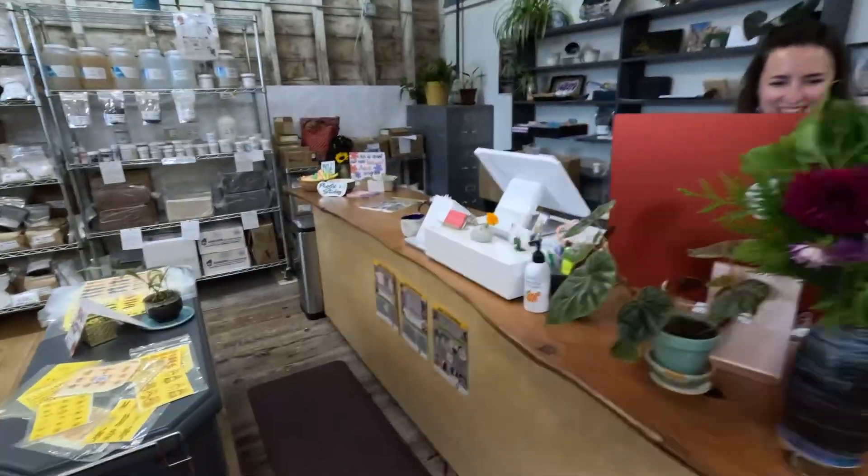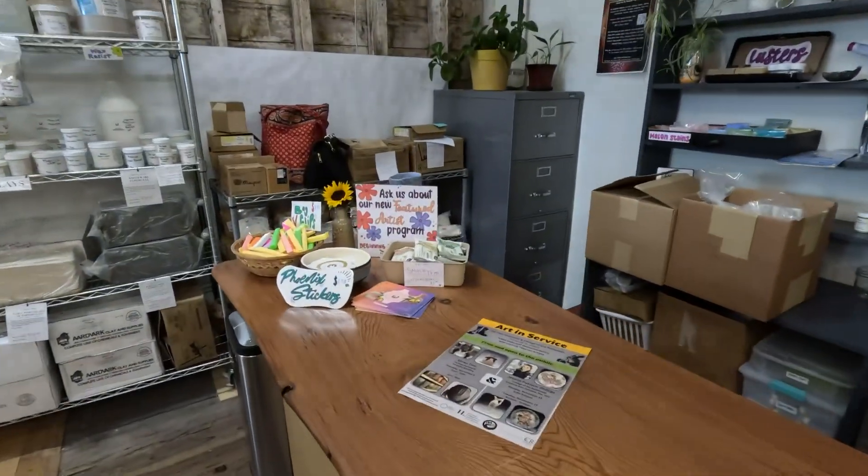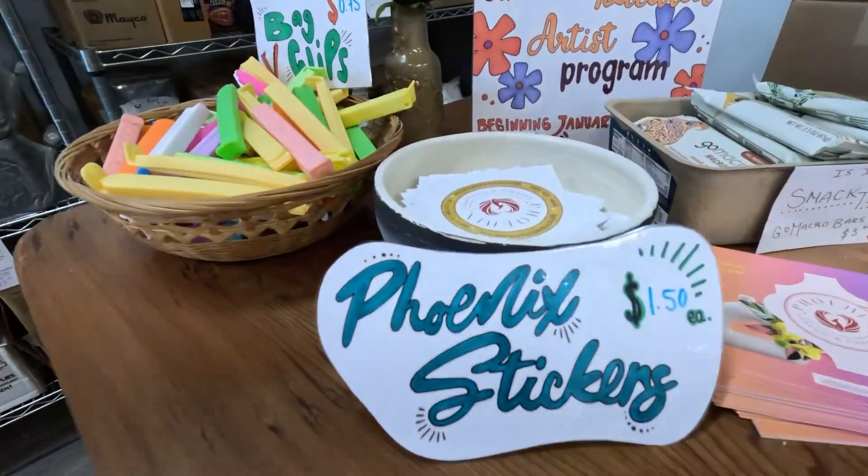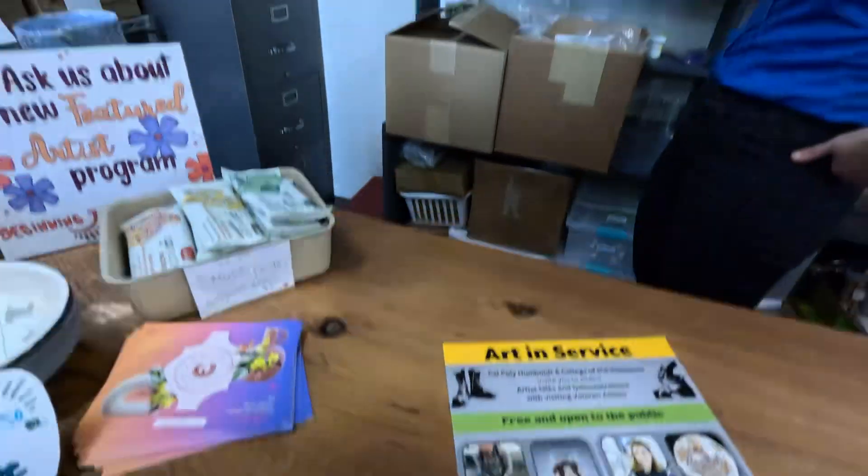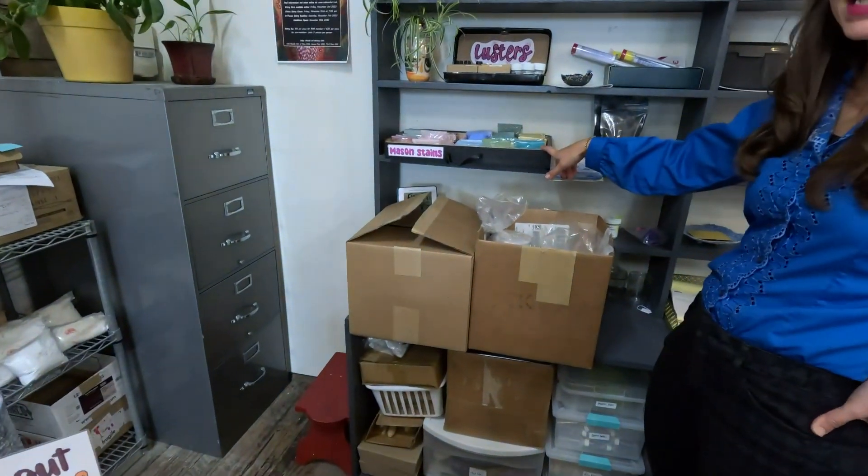Great little shop, I love it. They also have a couple things back here — a collection of Mason stains, and then various lusters.